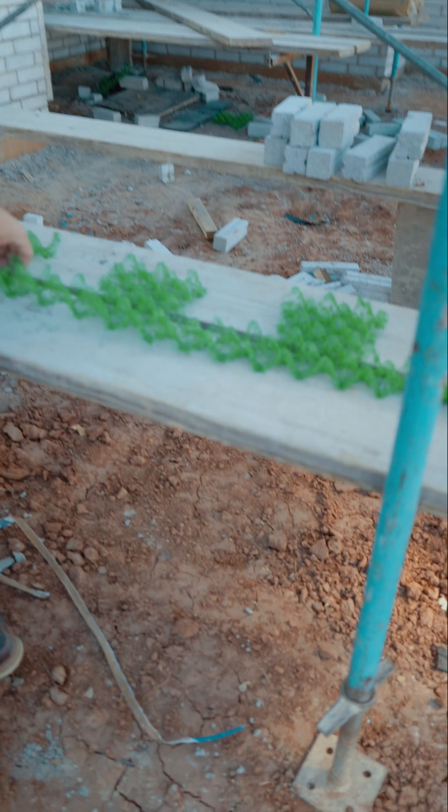Weep holes are important for letting any moisture that gets through the masonry drain out of the brick at the bottom, and all of this works together to keep that from happening.